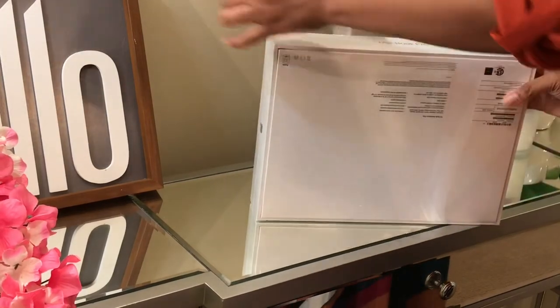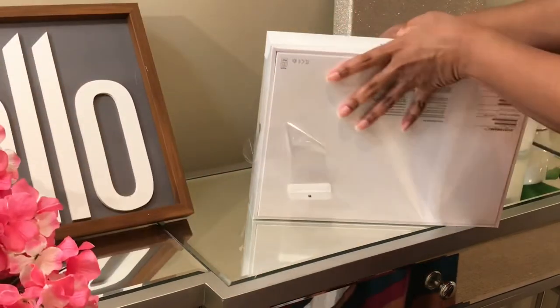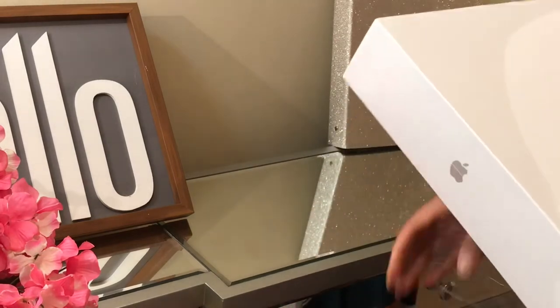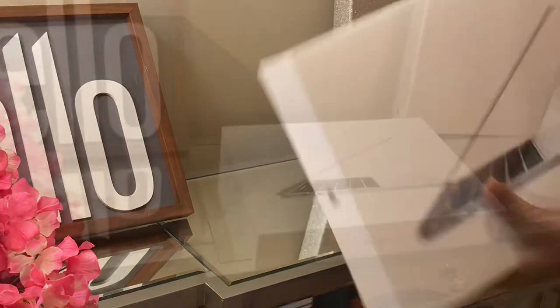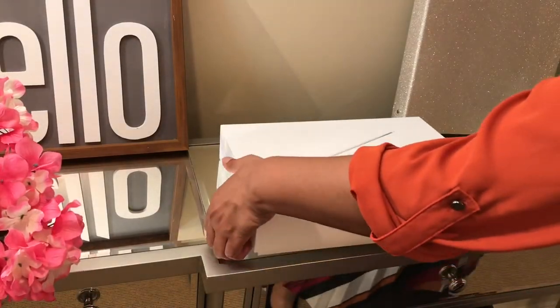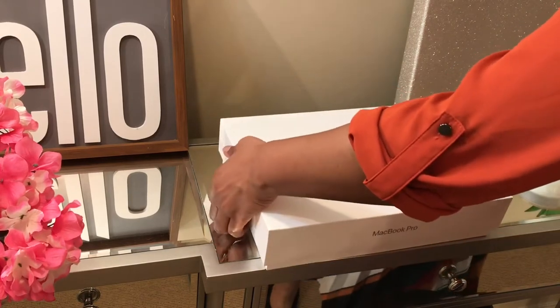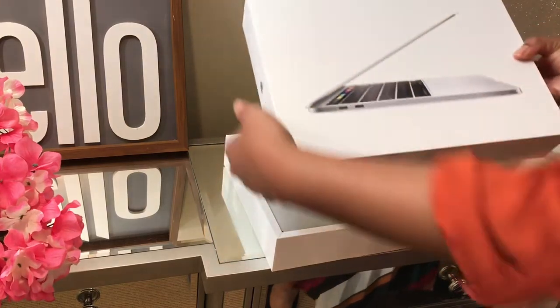I am a Windows user — before buying this computer I owned and still own a Dell. I wanted to buy a computer that was made in America, so I drove to the Apple Store and picked up this MacBook Pro. This is my very first time owning and even using a MacBook, so we'll see how this goes.